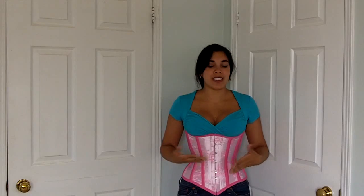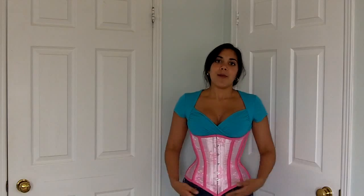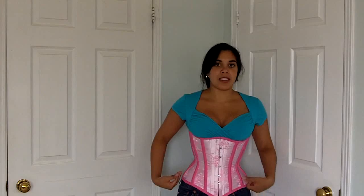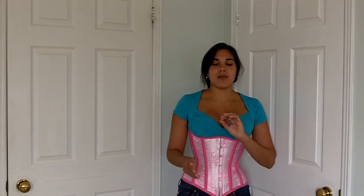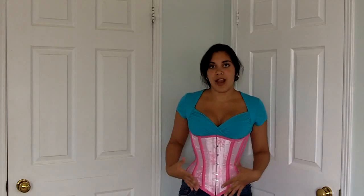I drafted this pattern myself — it's 14 panels, and it fits like a glove. It's very, very comfortable. I used 14 rudimentary measurements: upper ribcage, lower ribcage, waist, upper hips, and lower hips, both circumferential and vertical. That's 10 measurements, plus the height I wanted for the center front and center back at both the top and bottom of the corset, making 14. I also had to separate some of those into front and back circumferential measurements. That was basically how I did the drafting, and it wasn't really that hard.